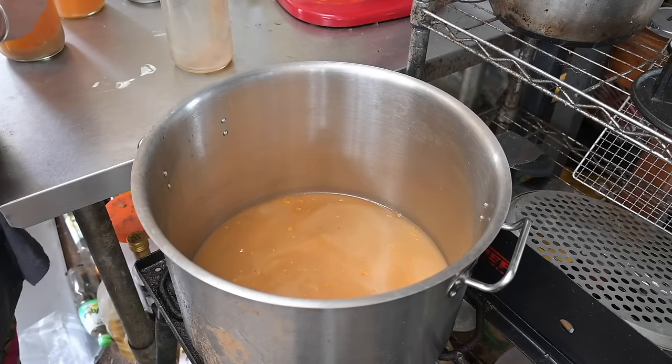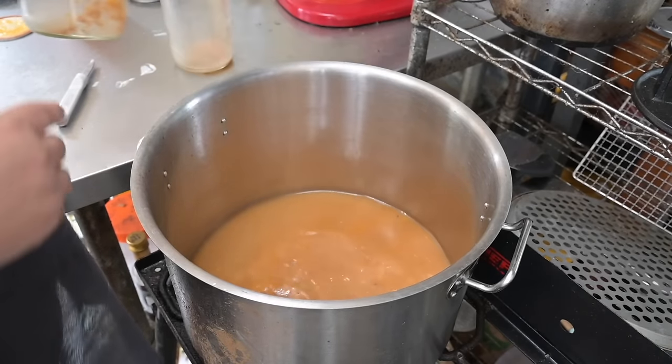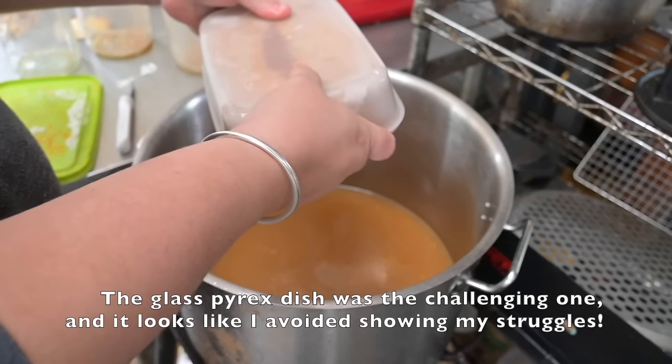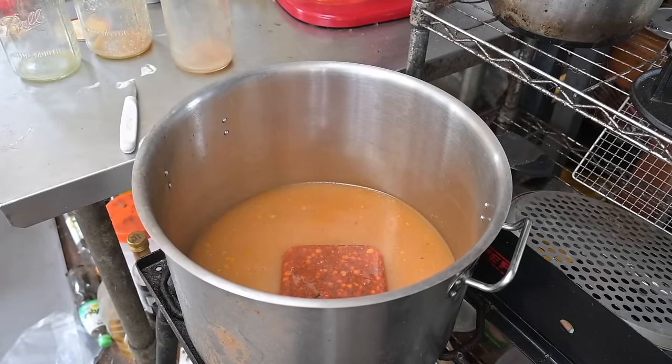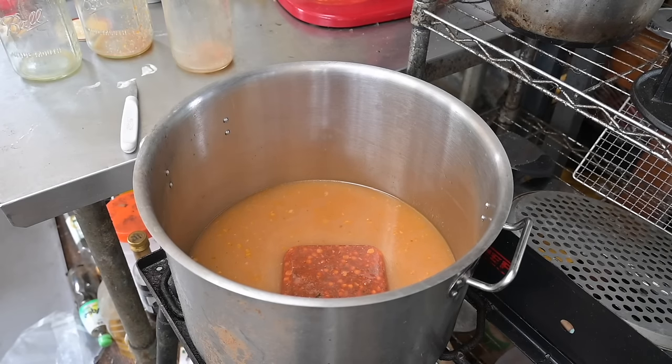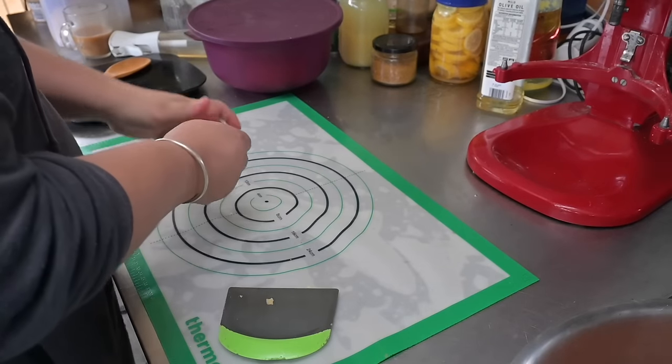I tipped a couple of jars of stock into the pot and two frozen containers of bolognese — I really should have pulled them out earlier, as getting them out of the containers was not fun. I brought the stock up to a simmer to defrost the bolognese. I don't appear to have further footage of the soup making; I think I was filming another video at the same time and forgot to put the camera back on. Once the meat was defrosted and mixed into the stock, I assessed the flavors. The bolognese was already full of veg, flavor, and lentils, so I just added a little Worcestershire, some salt, and some tomato paste or pasta sauce to tweak the flavor.